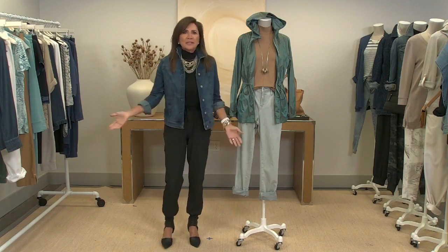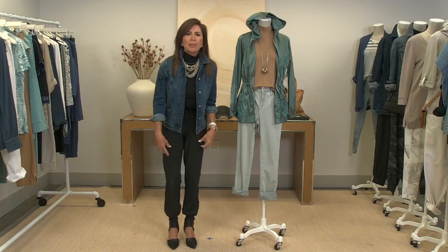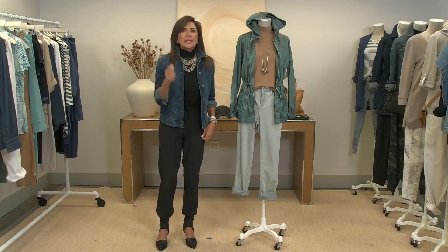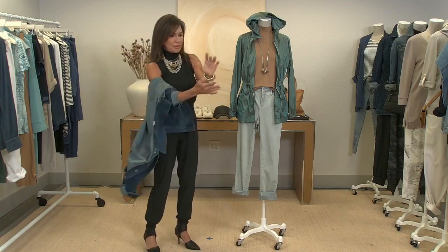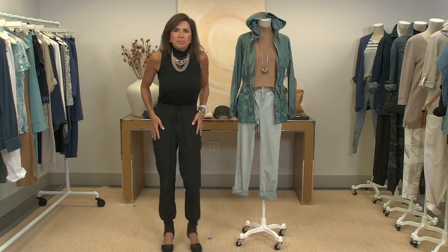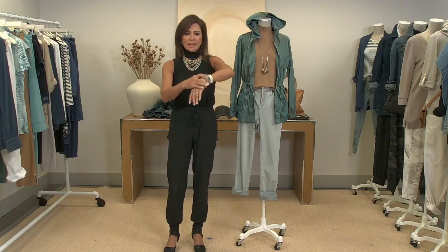My outfit today: a fabulous basic denim jacket with lycra — I live in this. I've got on these Zenergy banded bottom pants, and ladies, these are going to sell out today on this show. I'm wearing them with a heel. They've got a drawstring and little slash pockets. For accessories, I choose less is more with Zenergy and denim — just one necklace that's a combination of gold and silver, with a matching bracelet.